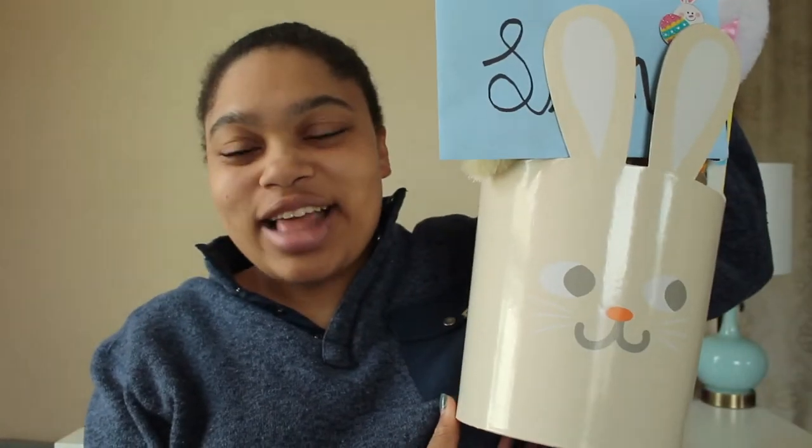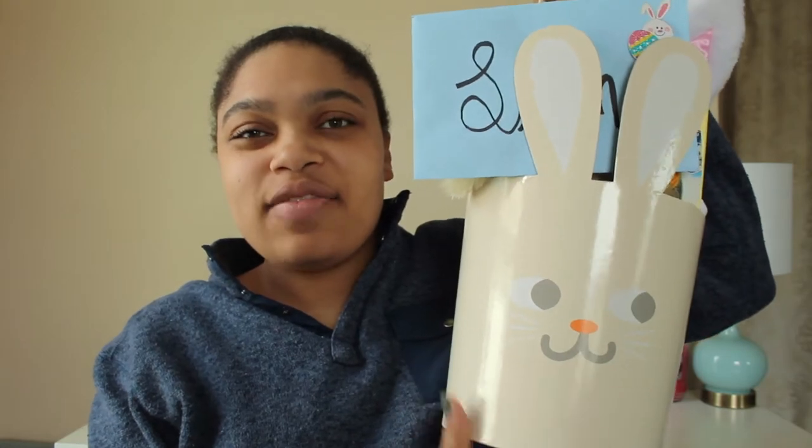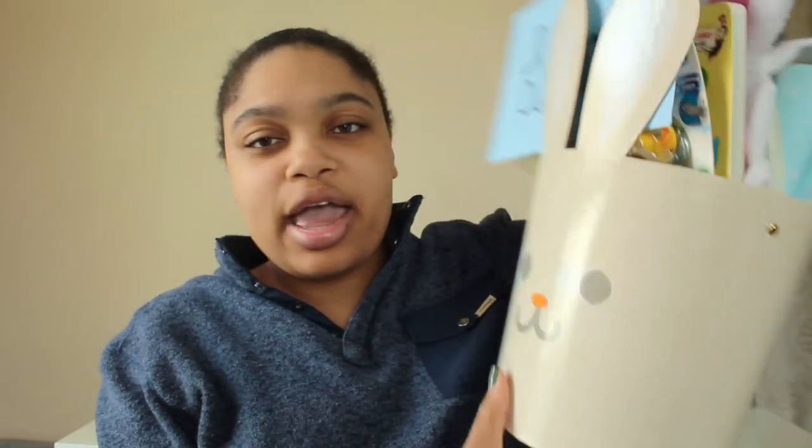I never got Easter baskets growing up, so I'm not sure if this is something I'll keep doing for him — maybe until he's older and understands the meaning. We're just going to go through the basket; it might give you some ideas. I have no idea what's in here beyond what I can see on the surface, so I'm kind of excited myself. The basket is like a reusable tub from Target.